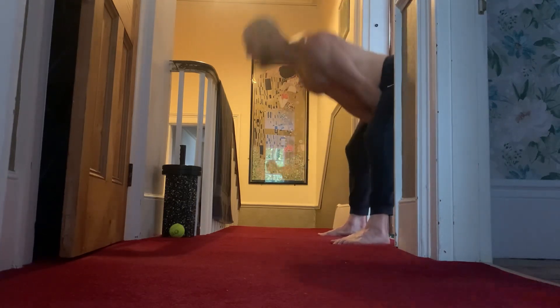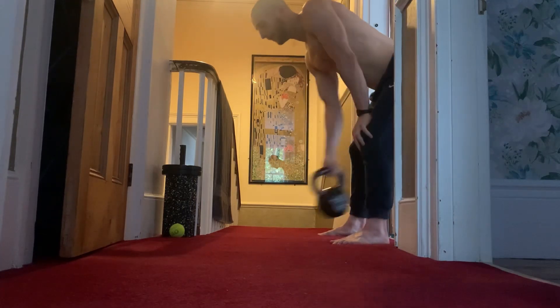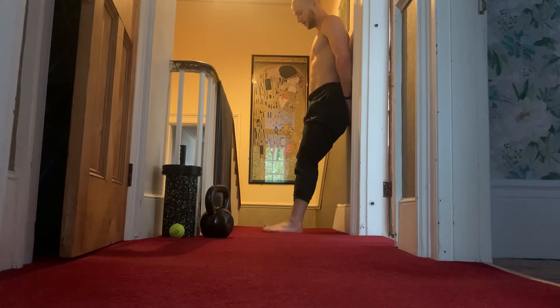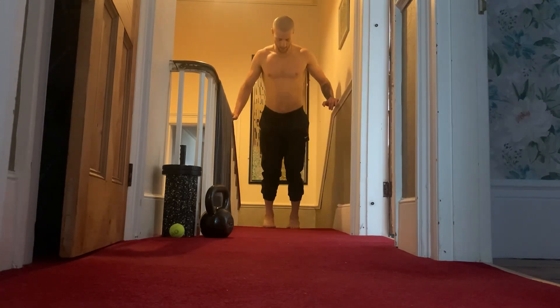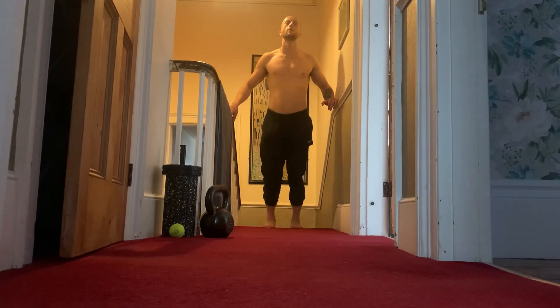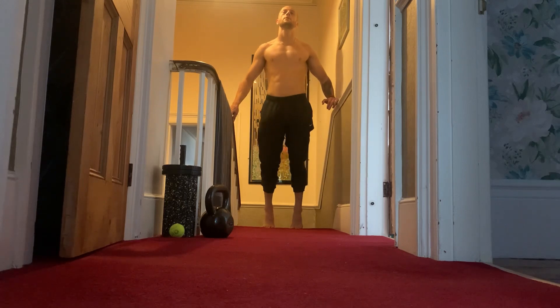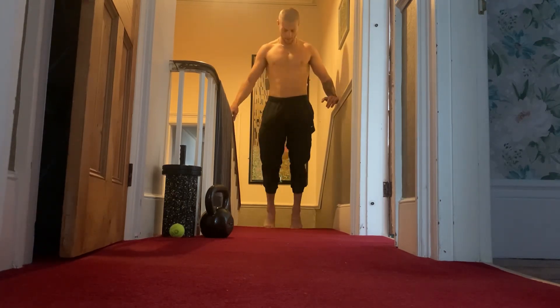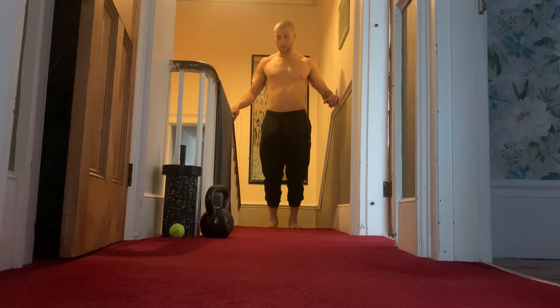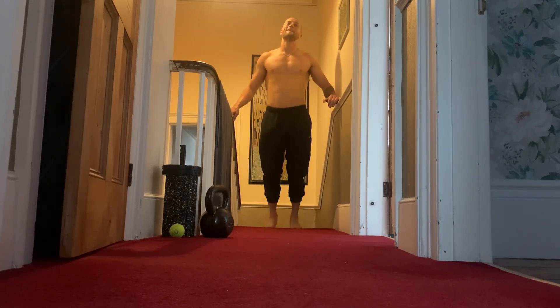Next week training might be a little bit interrupted and less than optimal because I'm going to Scotland, up to Aberdeen, to visit one of my friends. It'll be interesting to see what kind of facilities they have up there. But it'll be fun to travel and take all of you along to record my workouts up there. That's pretty much it for today's workout — really appreciate the view and I'll catch you guys in the next one.